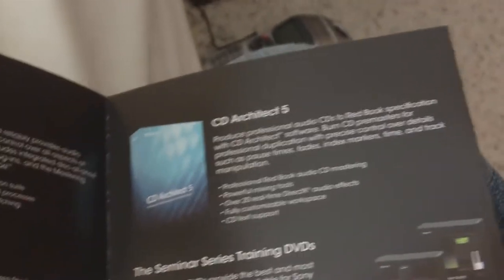Let me grab this real quick and crack into that. Here's a little pamphlet of what other products they have — CD Architect, Acid, SoundForge. Yeah, this is pretty good stuff here.